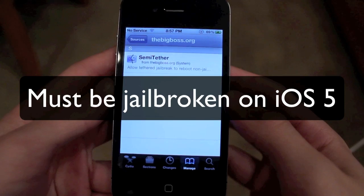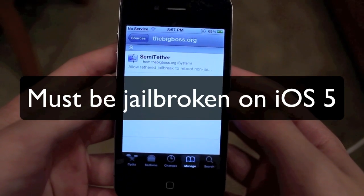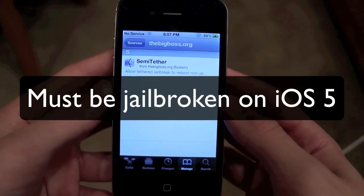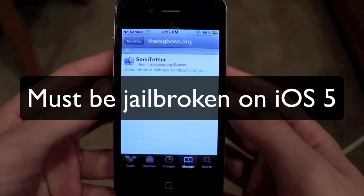If you do want to use Semi-Tether, it's pretty simple. You're just going to need to be jailbroken on iOS 5 using RedSnow. If you're not, go ahead and click the link in the description below and I'll bring you to my RedSnow jailbreak tutorial where you can learn how to jailbreak your iOS device.